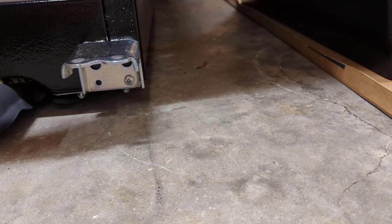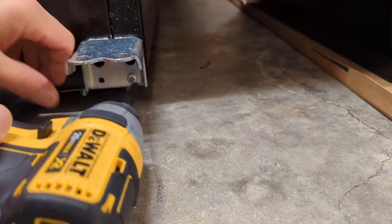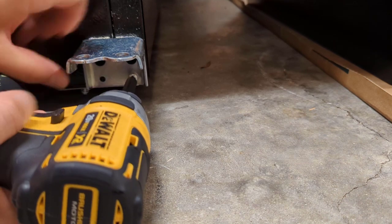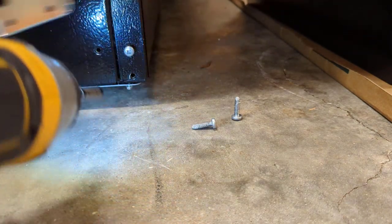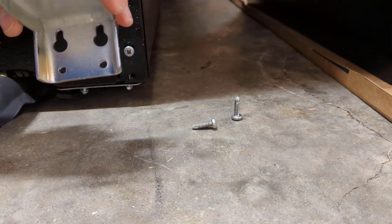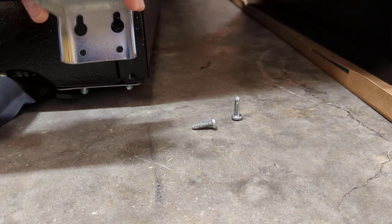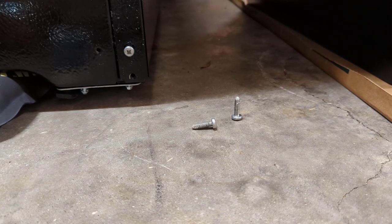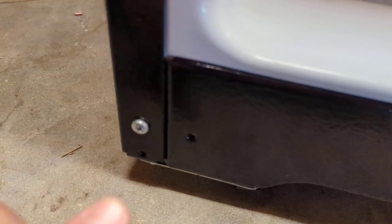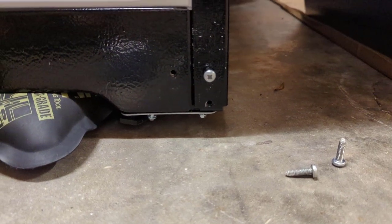This pin here just pulls out — set that aside and we'll remove our three screws. On this bracket it looks like you don't have to take the top two out all the way, just back them out a little bit and lift them up. But in order to get it on the other side, there's only one screw there, so we'd have to leave that one in anyway.